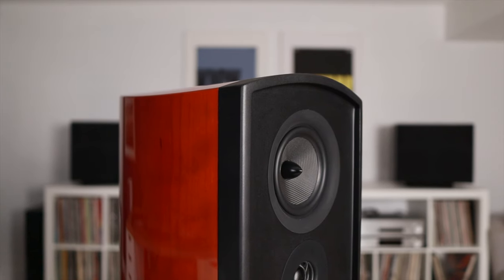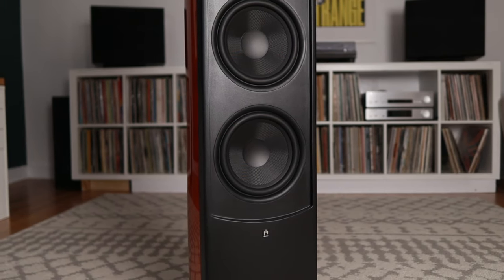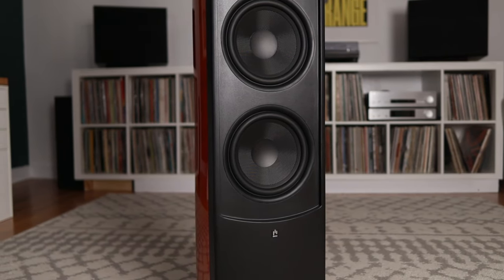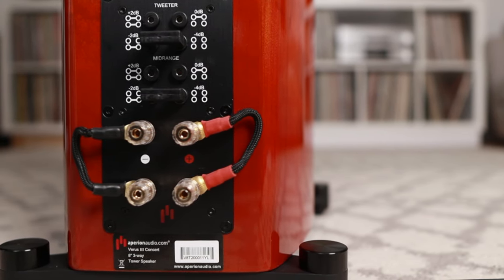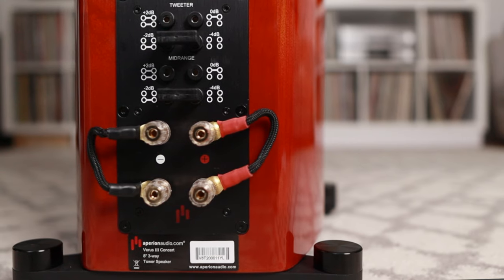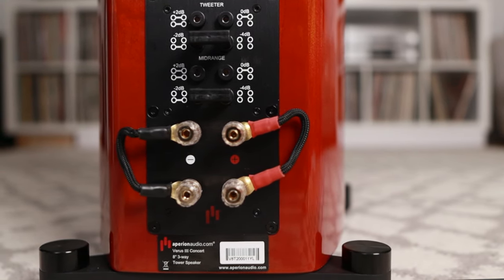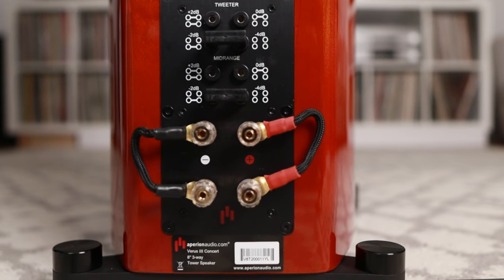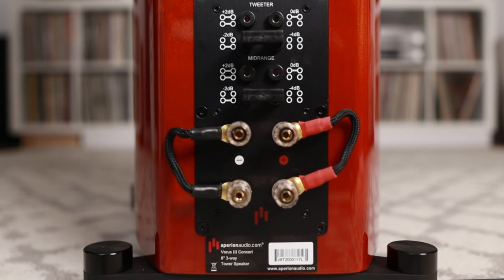They cross over at about 300 hertz. The Dual 8-Inch Long Throw Linear Excursion Kevlar woofers take care of the low end. One of the coolest things about these speakers is that they feature a level adjustment in the treble and mid-range. You can adjust the treble to plus 2 decibels, minus 2 decibels, and minus 4 decibels, or leave that alone. Ditto for the mid-range. I brought both down by 2 decibels.